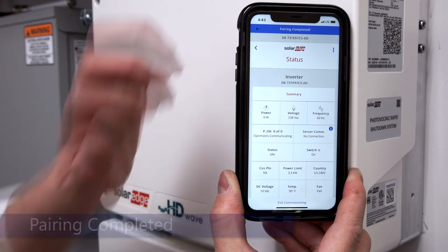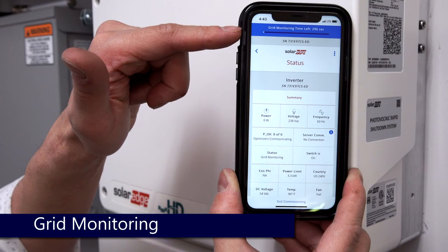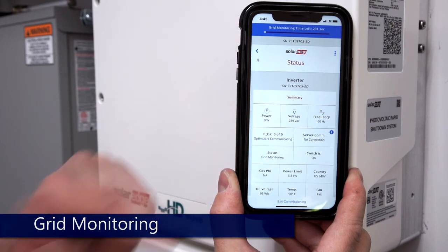The inverter will enter a 300 second grid monitoring phase. This can be confirmed under status. Once complete, the inverter will enter production.